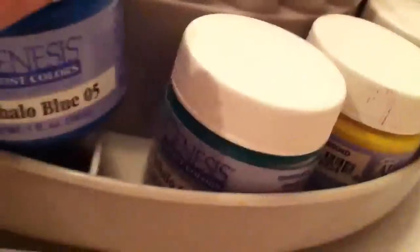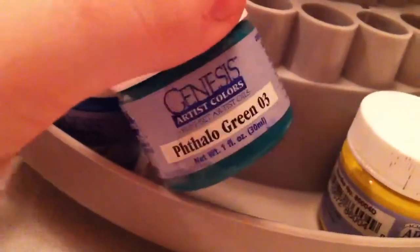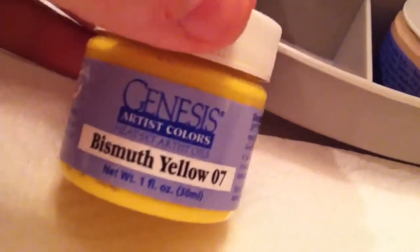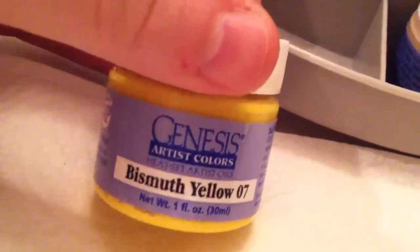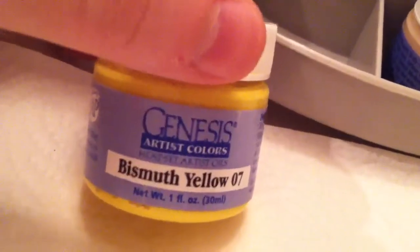I also use thalo blue for veining. Thalo green 03 I use for neutralizing — it's a very green green, not something I could mix very well, so I wanted to get that color. Then I have bismuth yellow 07; when I want a more yellowy green I'll add this to the thalo blue like I mentioned. I also use combinations of this and yellow ochre for yellowing on the nose, under the eyes, and on the little chin.